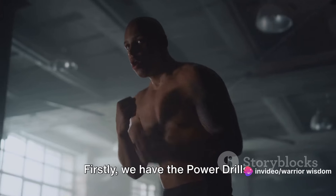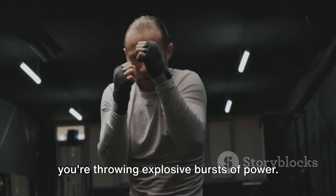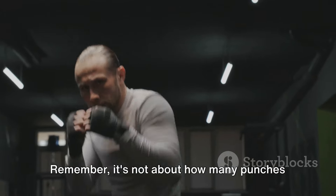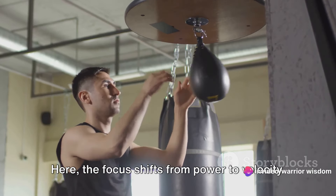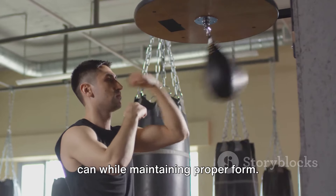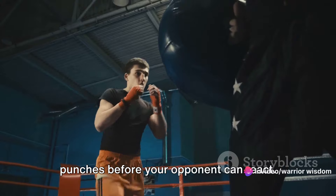Firstly, we have the power drills. As the name suggests, these drills are all about harnessing your raw strength. You're not merely throwing punches — you're throwing explosive bursts of power. Remember, it's not about how many punches you can land, it's about how hard you can hit. Next up, we have speed drills. Here, the focus shifts from power to velocity. The aim is to hit the bag as fast as you can while maintaining proper form. This helps increase your hand speed, which is crucial for landing powerful punches before your opponent can react.